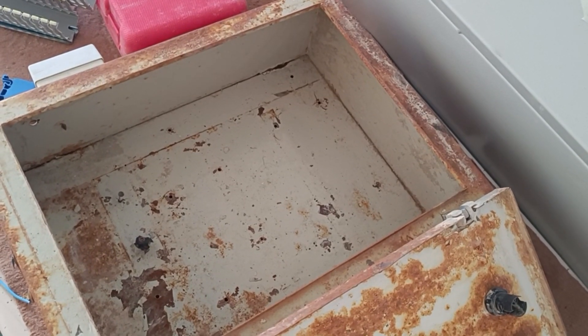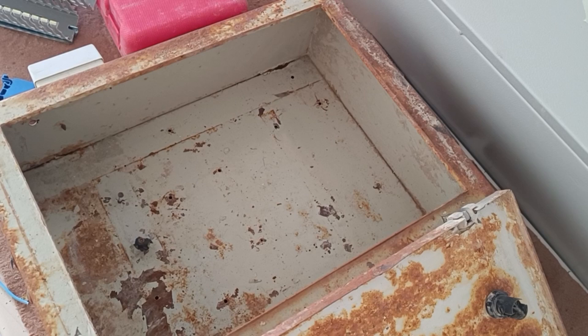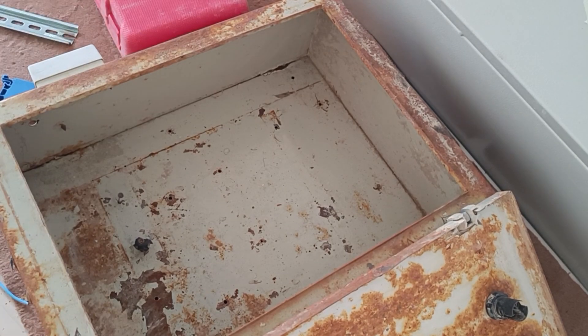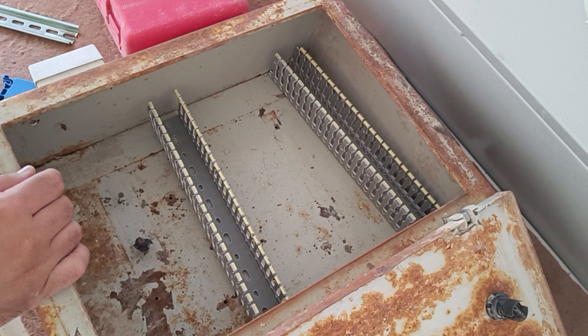Hello friends, welcome to this training video. In this video we will wire a distribution panel. This panel includes a three-phase output and several single-phase outputs. The first step in the assembly of the electrical panel is the installation of rails and ducts.